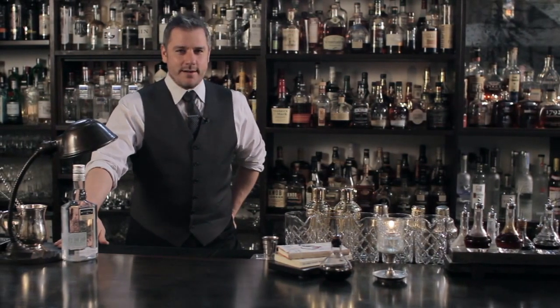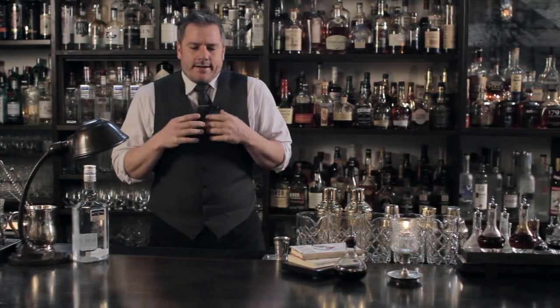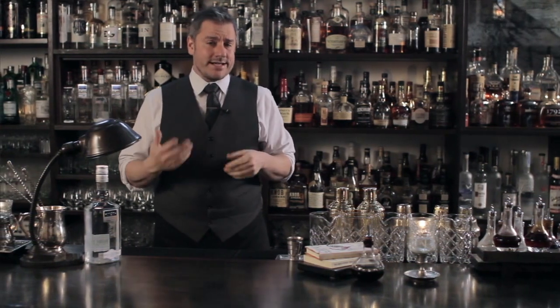Hello and welcome to Raising the Bar. I'm Jamie Boudreaux. Today we're going to do sort of a fun drink, but it's not really about the drink today. Today it's about the presentation and the glass it's going in.